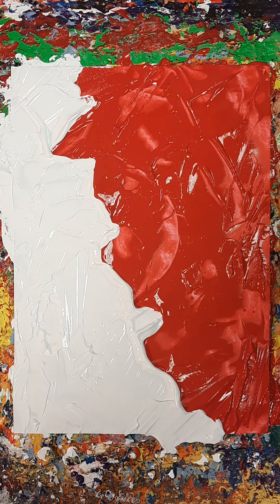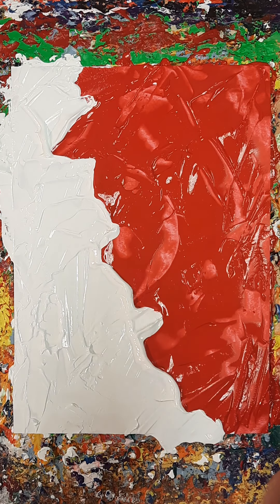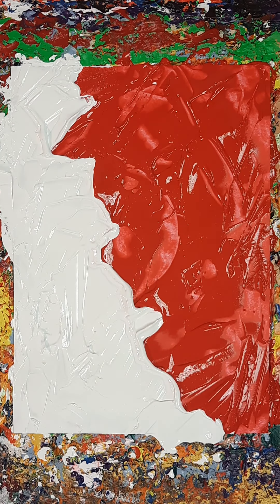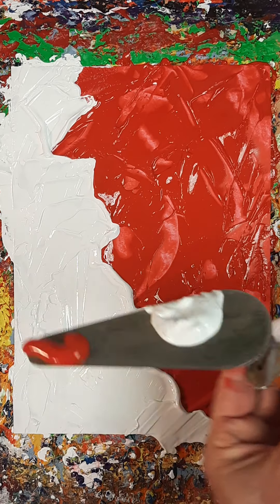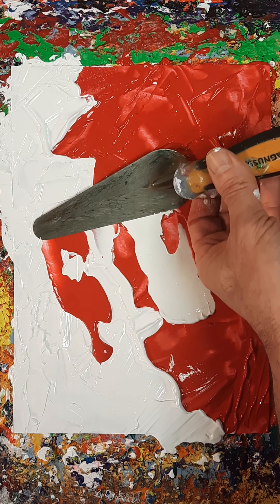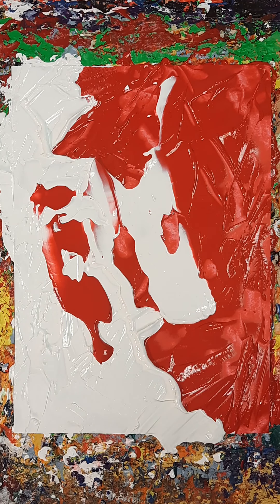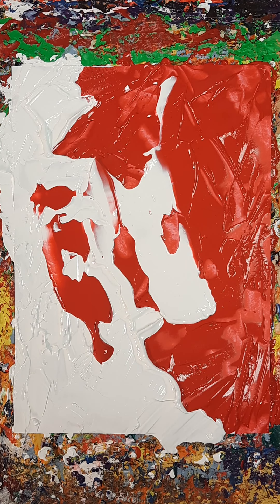I'm going to do something I've done recently as well, which is to just use the same two colours on the whole painting. Put that on there. A bit more. And the red on the tip, which is there. It's gonna go like this — it's gonna do something, what it does it does.